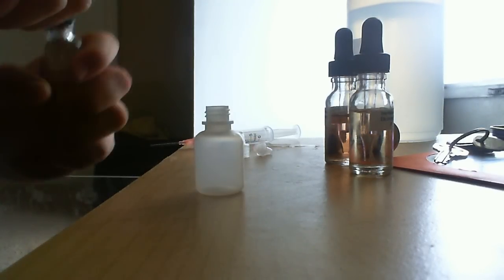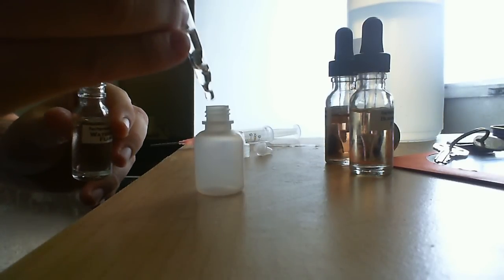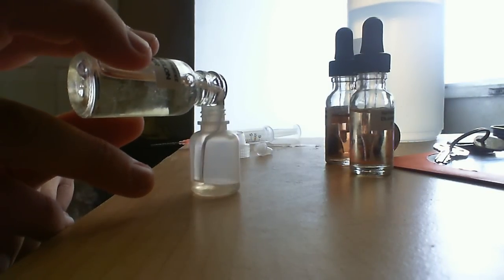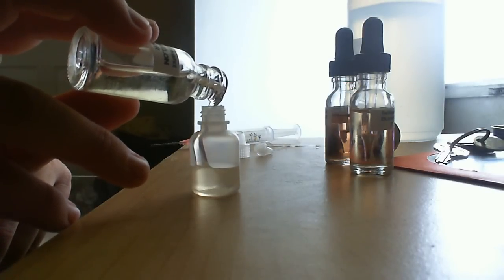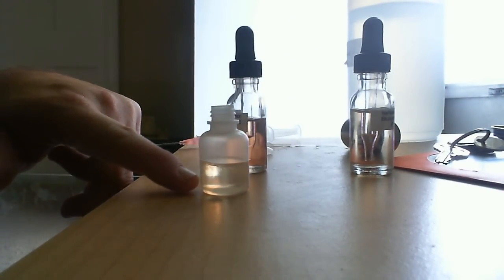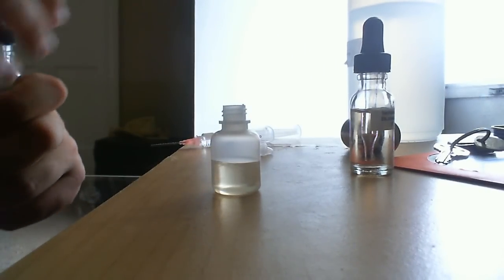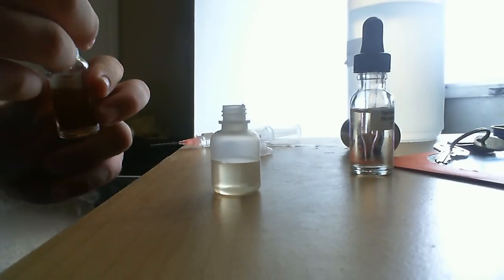I'm going to make this at 24 milligrams — I went back up on my nicotine. So I want about half of this bottle, which works out to about 24 or 27 milligrams. That's about what I vape it at. You can do it differently — if you fill a 10 milliliter bottle about halfway, it'd be about 12 milligrams. It's really just up to you how much nicotine you want. You can put a lot less if you wanted to.